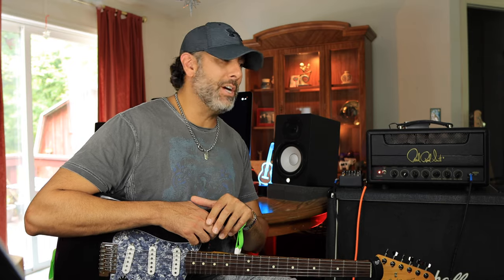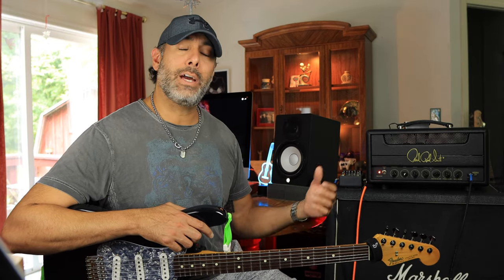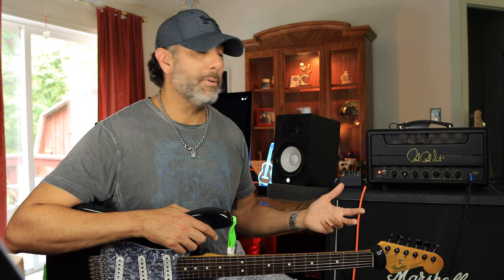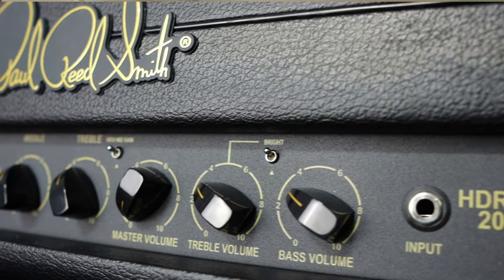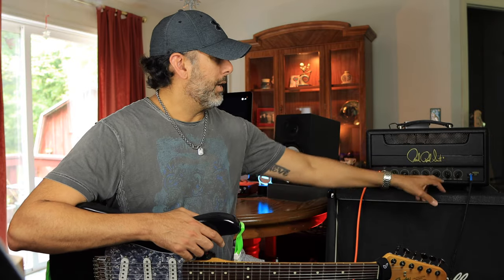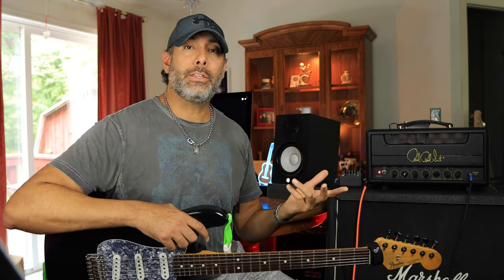It's a small form factor that gets right to the point — you don't have a ton of knobs, and you don't need them here. Running through the controls: it's got presence, bass, mid, treble, and a master knob in the middle that wasn't on the original amplifier. There are two channels, internally jumpered, so you don't need a cable on the outside. You've got a treble volume and a bass volume — essentially your gain and volume knobs — and you can mix and match them to tailor your tone.